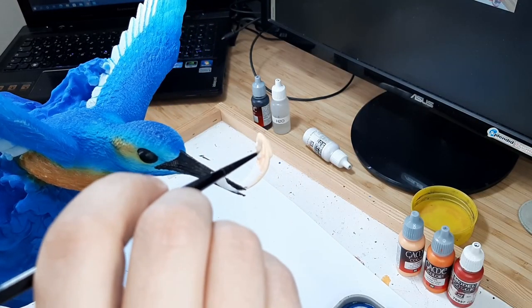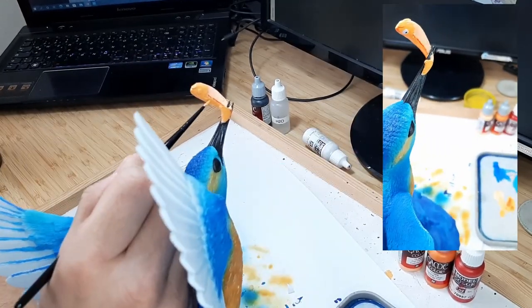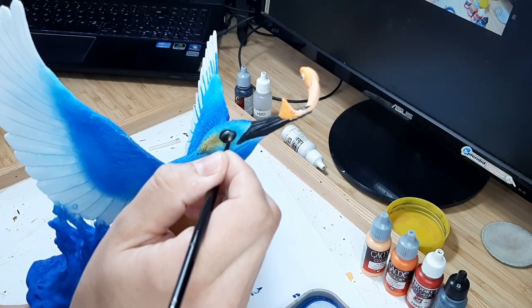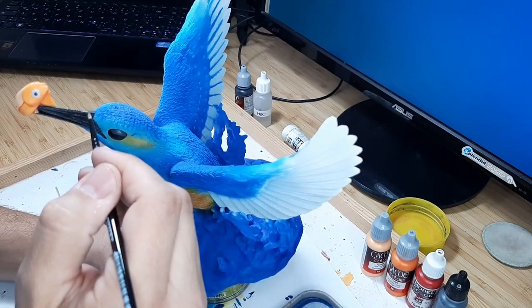For the fish and the beak of the kingfisher I used cadmium skin, orange fire and flat red. As a final step I apply a tiny bit of Citadel Mechanicus Standard Grey to the top part of the eyes and the edges of the beak.